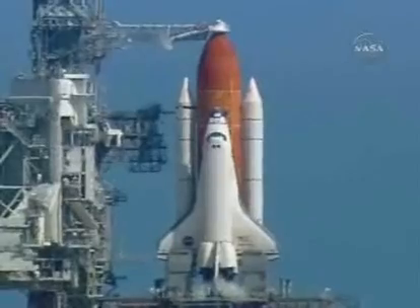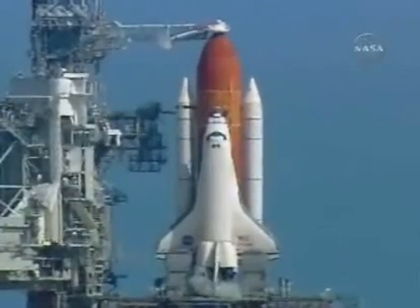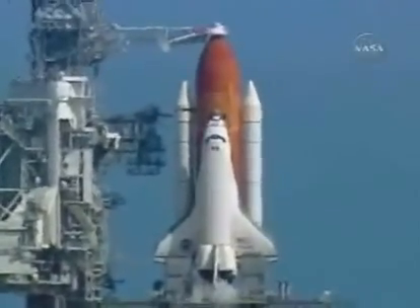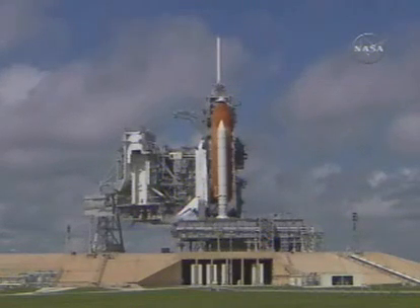TLP, OTC, perform APU start. That's in work. TLP, OTC, reconfigure heater. Heater reconfig is complete. T-minus five minutes, 10 seconds. OTC, APU start is complete. OTC, copy. Coming up, we'll have a steering check of the orbiter's flight control systems and of the three main engines. T-minus four minutes, four minutes to launch. Go, prepared sequence four.